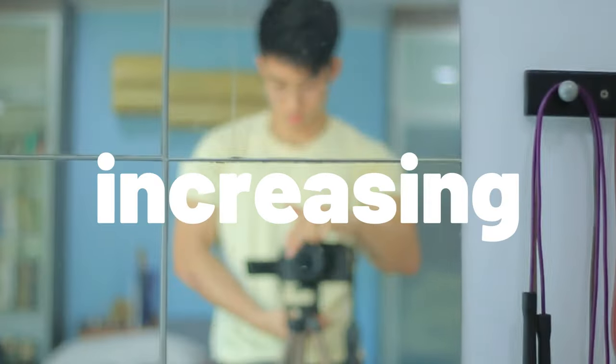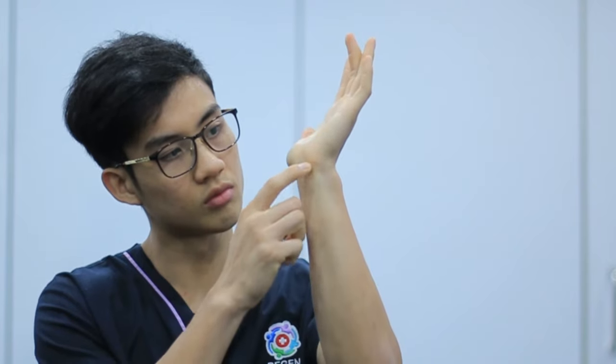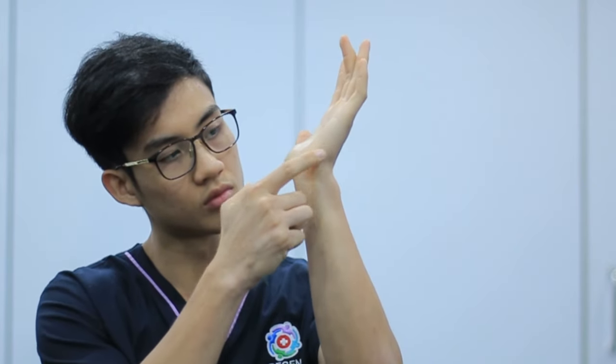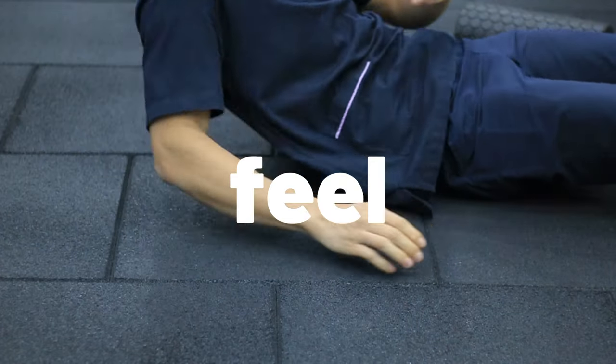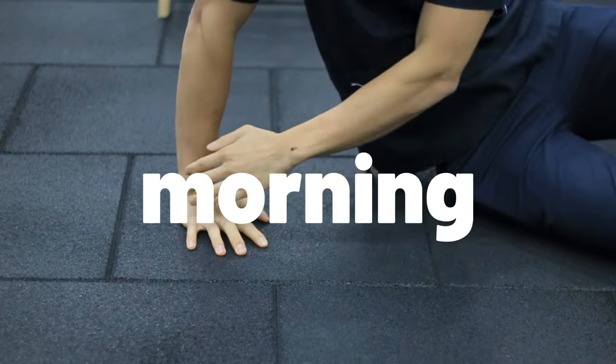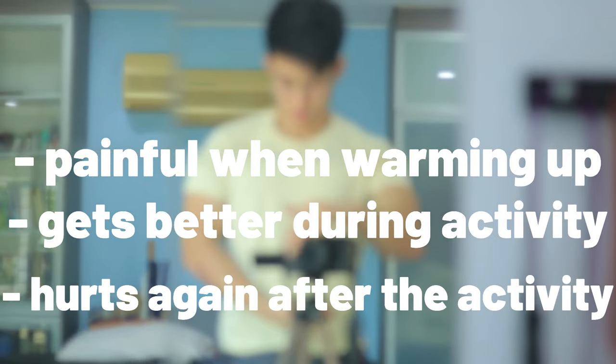They usually point to this point here — the insertion of the flexor carpi ulnaris tendon. Sometimes the pain or tingling travels slightly upwards to the pinky side of the palm. Patients will usually feel pain and stiffness when waking up in the morning, but it gets better throughout the day. It is usually painful when warming up but then gets better during the activity.